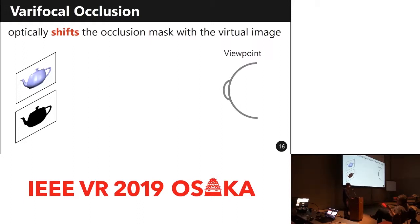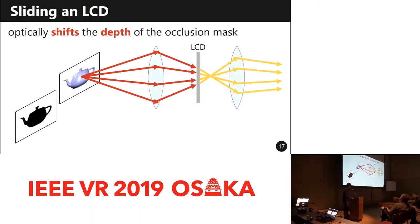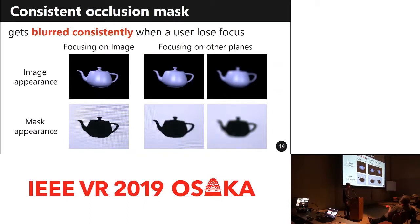To address this issue, we propose a bifocal occlusion technique for an OST-HMD system. This method optically moves the depth of the occlusion mask to that of the virtual image. Furthermore, our system is able to form visually consistent occlusion — when a user loses focus on the corresponding virtual image, the mask gets blurred consistently, just as the virtual image does.